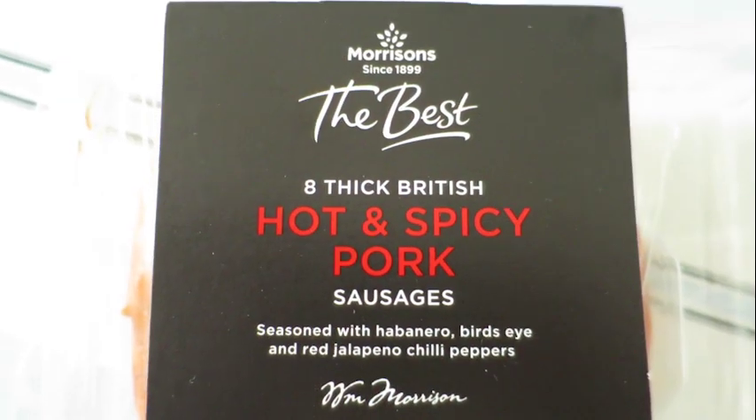Mrs. H, while in Morrison's the other day, spotted some hot and spicy sausages and she thought I don't think you've tried these - and I hadn't, so I am today. There's the ribs - the light looks a bit orange or red on screen, I apologize. There's the ribs, only small things, and there's the sausages. First I'm going to try the sausages to see the heat and spice. Don't think they're going to be hot but we'll see - lovely looking sausages.